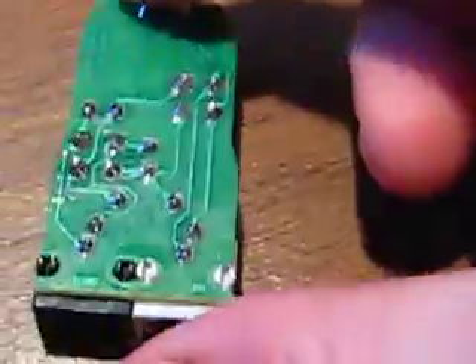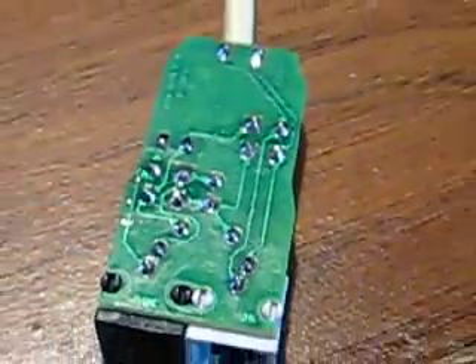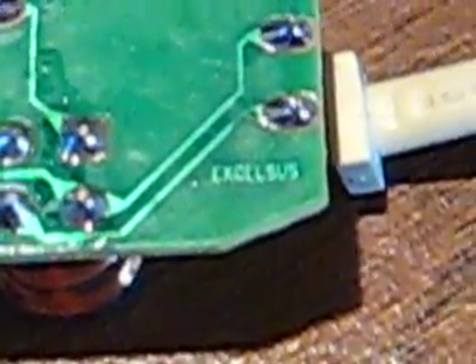There's the bottom. DSL there, phone there. And then this is the part that goes into your wall jack. It says line — Excelus, I think that's what that says.